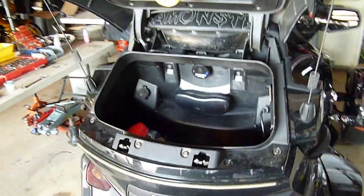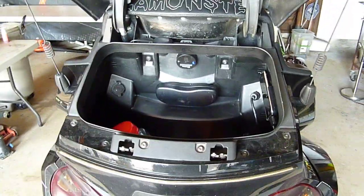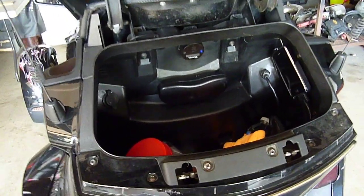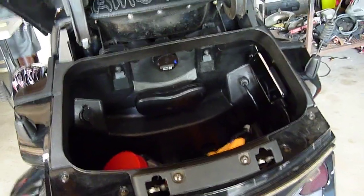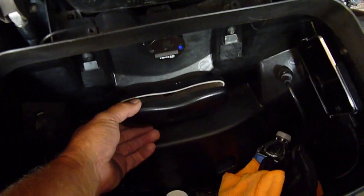Here's a real simple little mod that I did and I thought I'd go ahead and show it to you. I switch from my reading glasses to sunglasses all the time — I got bad vision, like a lot of folks.